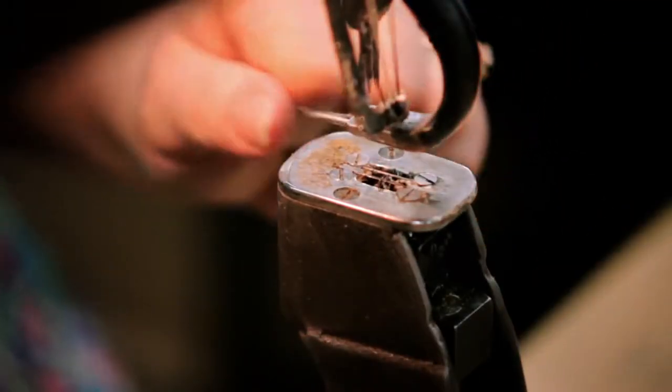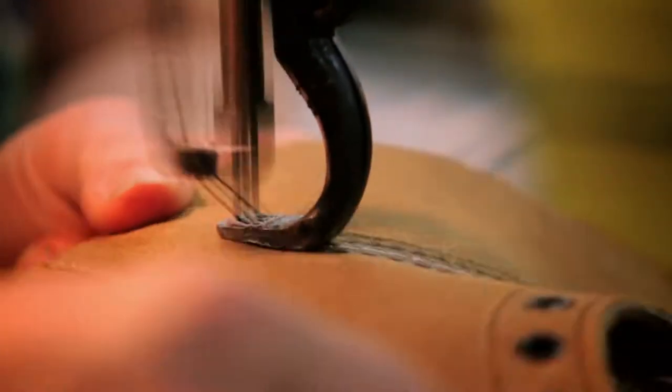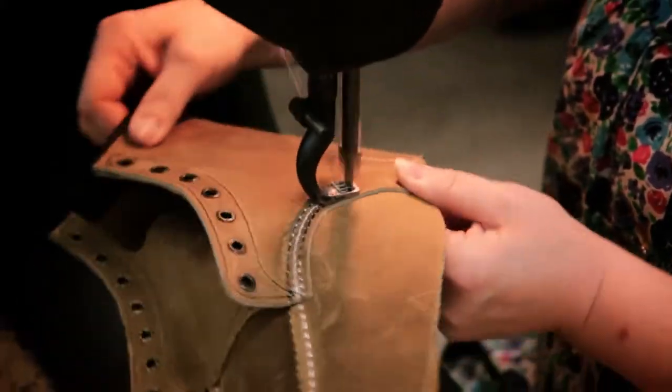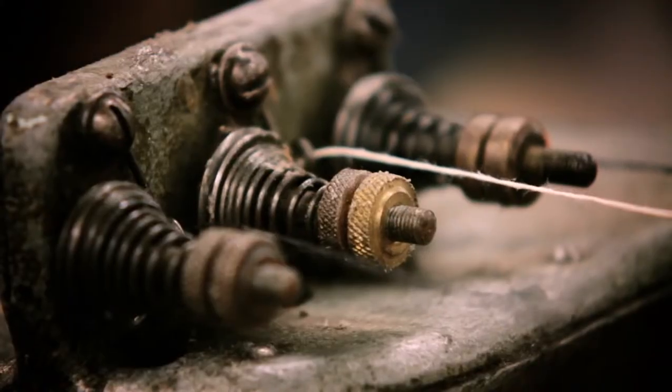The triple stitch is very noticeable with our boots. When you use the wax and you're using three stitches, that wax dries and locks those stitches in there. The triple stitching is very much responsible for the durability in our shoes.